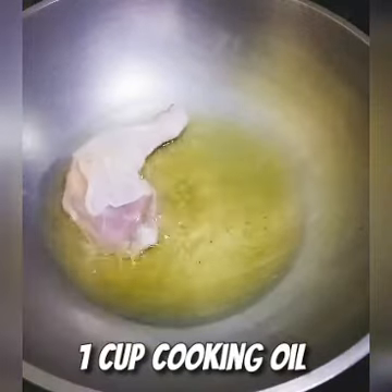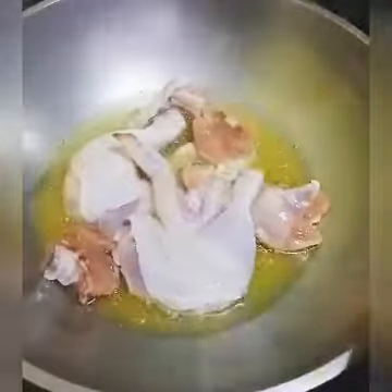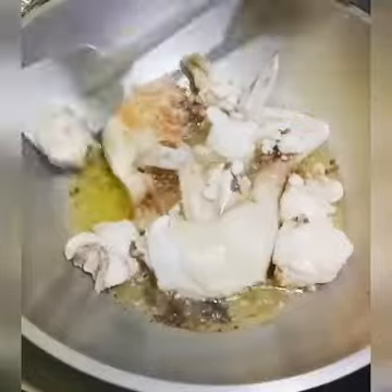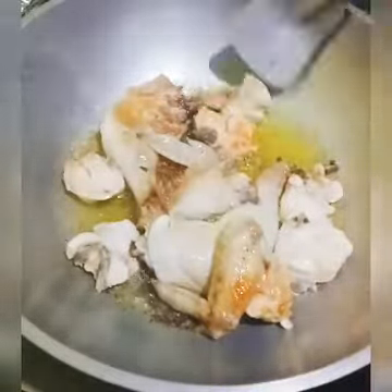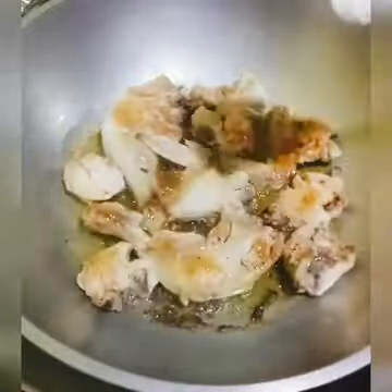Pour into a headpan a gradual amount of cooking oil. Let it sit for a minute before placing in your chicken. Arrange all parts of your chicken and cook it in a low-medium heat. Turn the other side to cook chicken evenly. Cook both sides of the chicken until visibly golden brown in color.